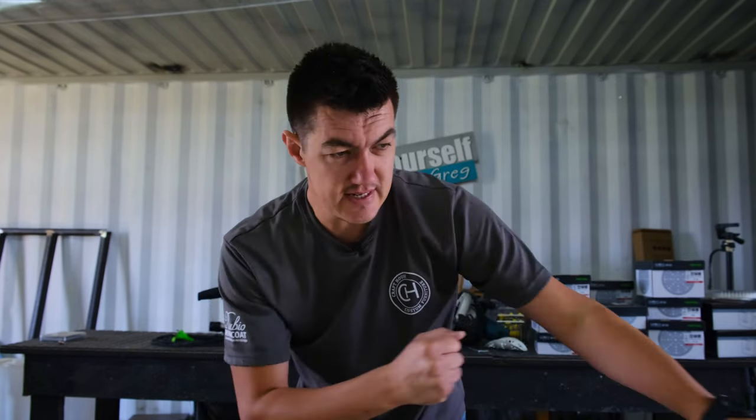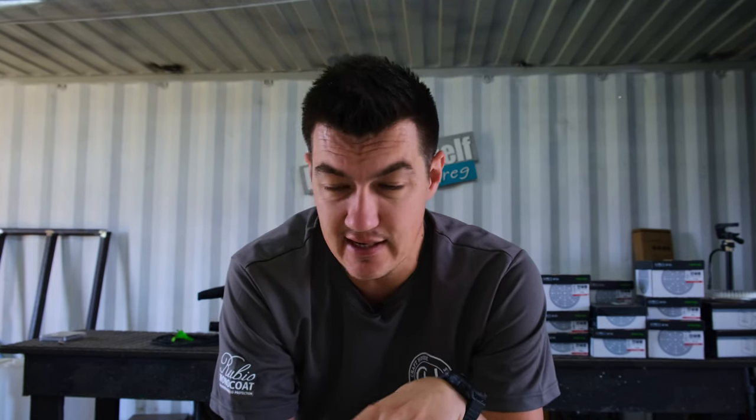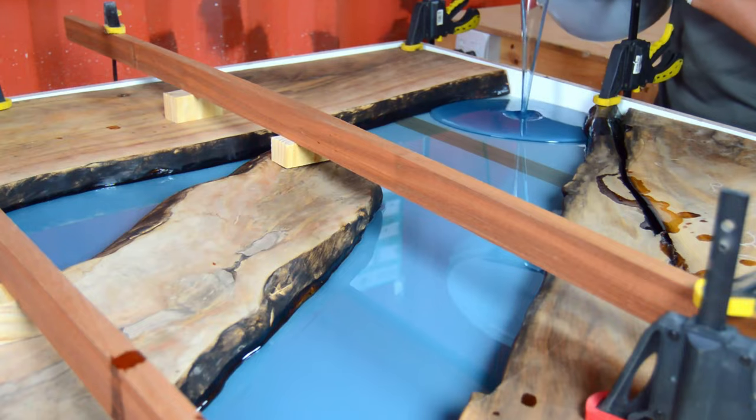Step five: insert the slab into your mold. When inserting the slab, make sure you don't drag it across the surface you just applied the wax release mold agent to. Also, once your slab is sitting inside the mold, use cross braces and clamps to fasten your workpiece down so the wood will not move at all when you pour the epoxy.